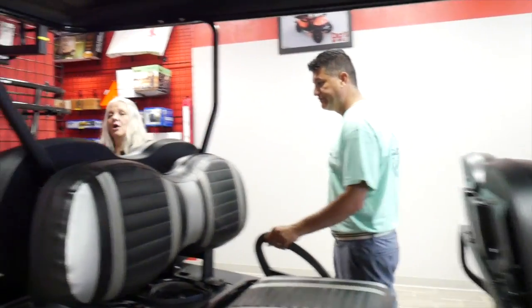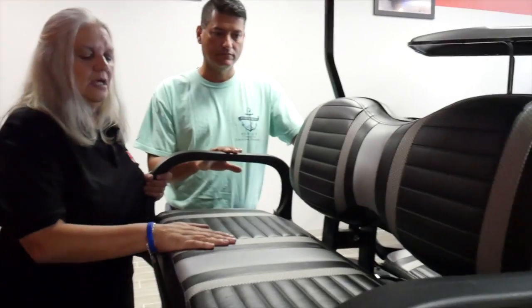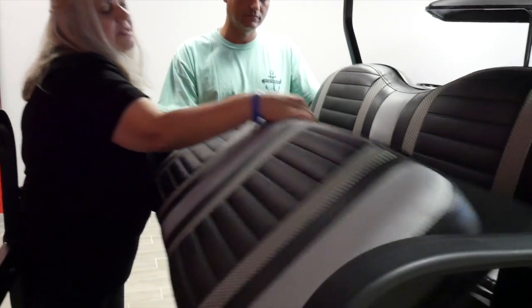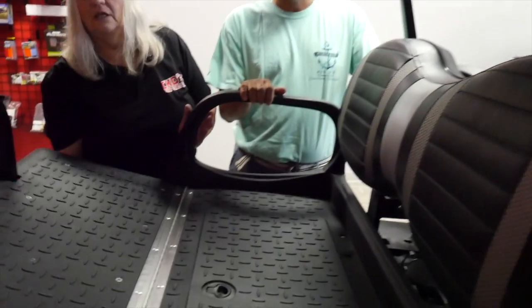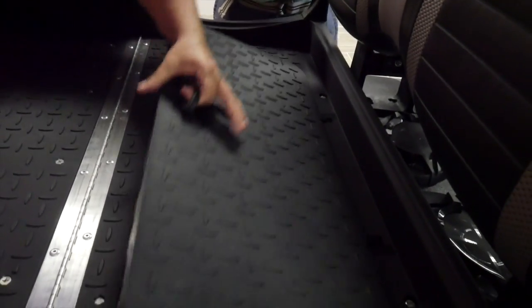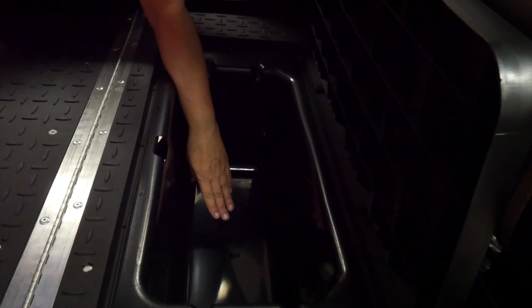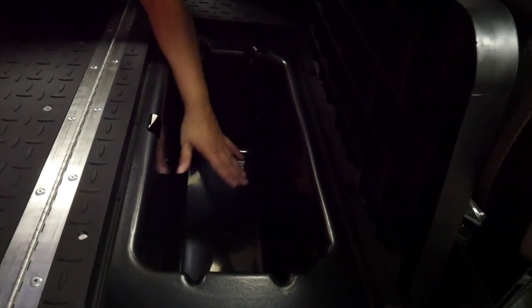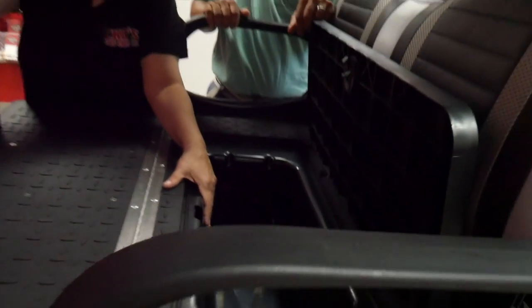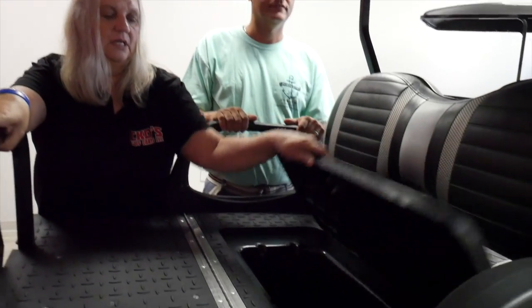This cart also features our Max 5 rear flip seat with stainless steel hardware, plastic foot pan, and composite underneath. It features a locking wet-dry storage compartment with a drain hole and plug — you can put your drinks in there or extra clothes to change into after swimming.